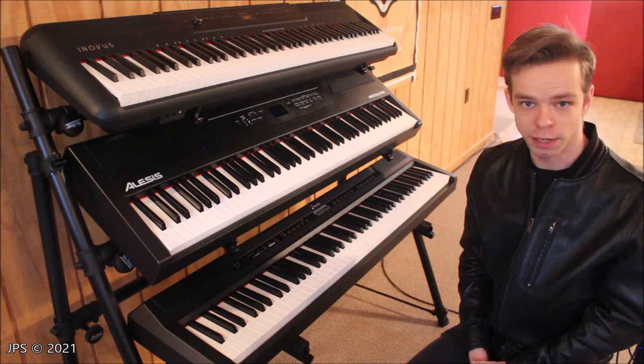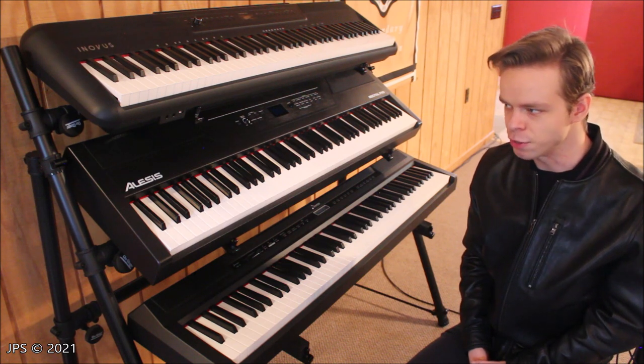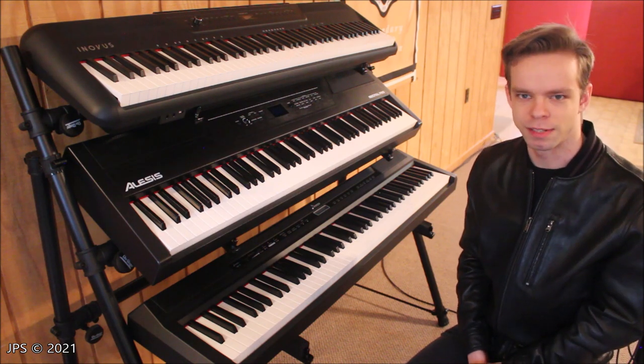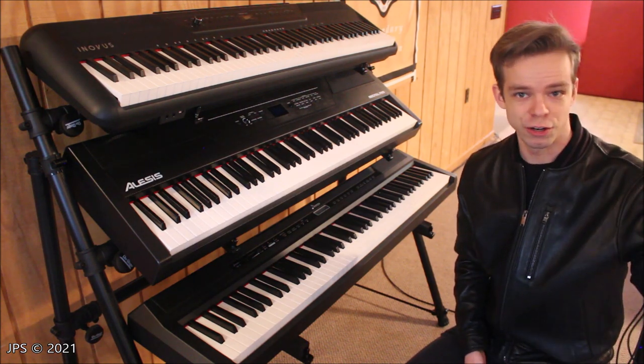It's actually made by OnStage, which is a pretty popular brand here in the United States. They make pretty affordable racks, gear, and microphone stands. Speaking of microphone stands, here's one right here.